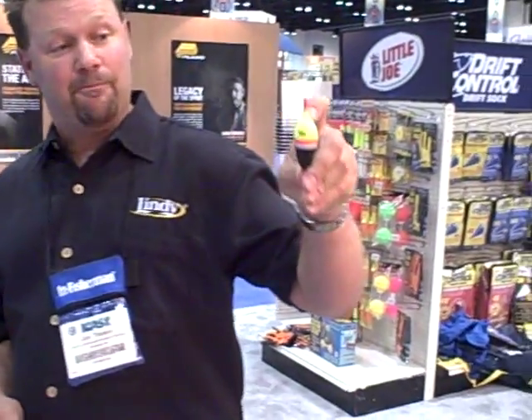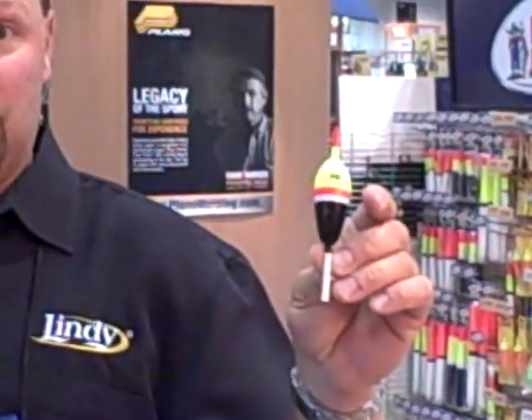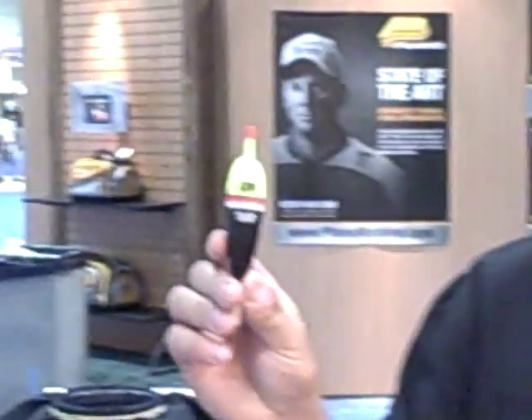The built Pro Series slip float has been the number one float across the Midwest for several years now. And what we decided to do was make a lighted float out of that. So we took all the characteristics of this Pro Series — the brass ring in the top, the colors, the flotation level — and we put it all into the Fill Splash Brite.